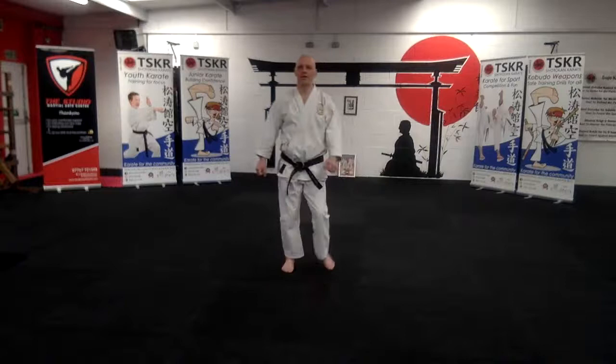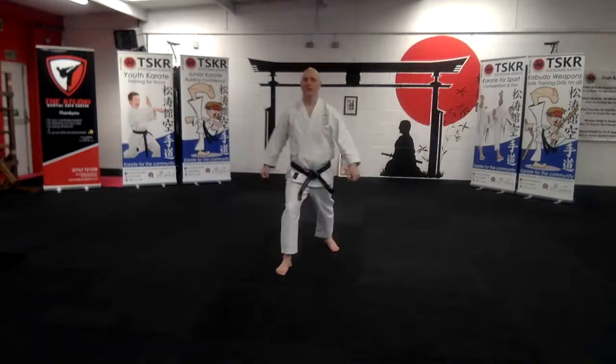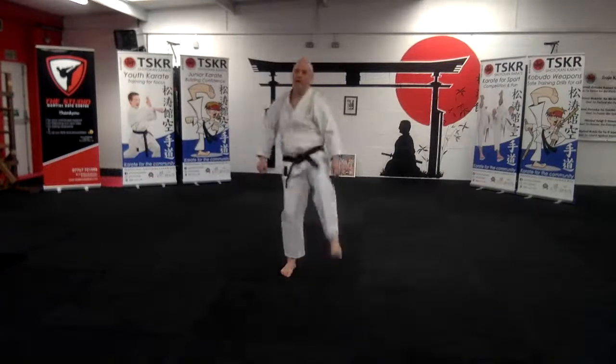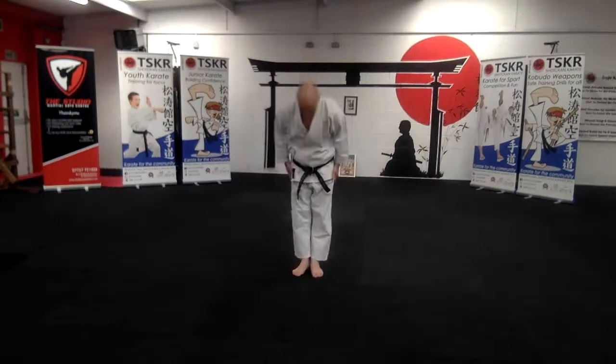Good, and change legs and again. Good, and shake off, stop. Okay, right, get yourselves tidied up and ready to start training.